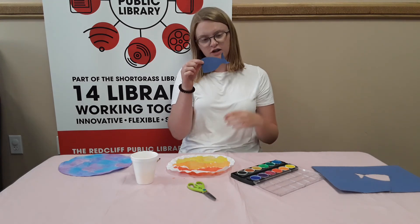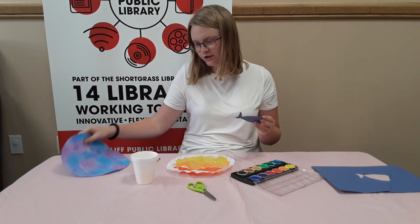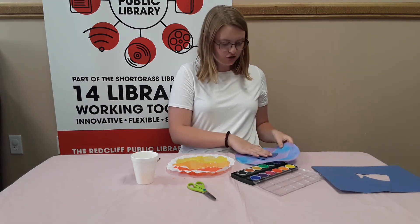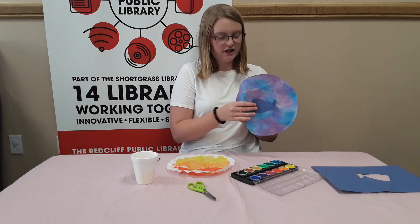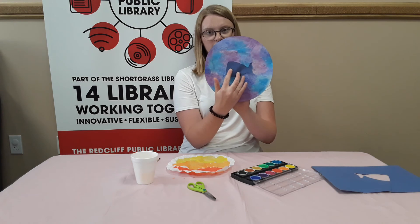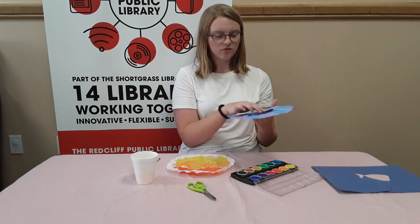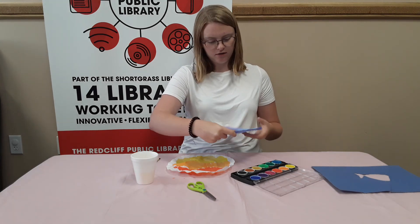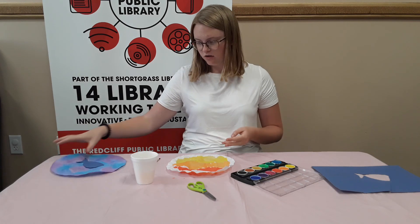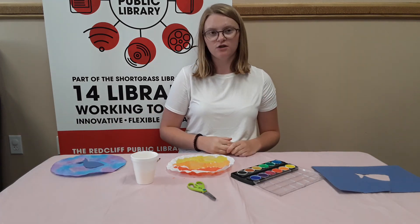I drew a face on the whale but you're not going to be able to see it. What you're going to do is glue or tape the animal cutout onto your coffee filter like this, and you hang it in a window or on a door. When the sun comes in it'll create a little shadow. So that is our ocean animal sun catchers — thank you everybody for watching, I'll see you tomorrow, bye!